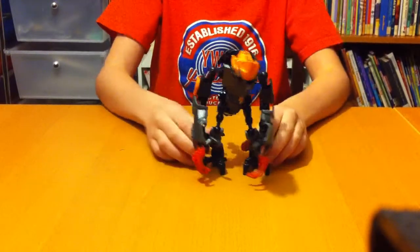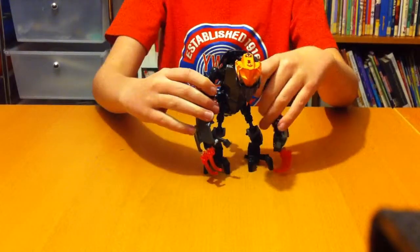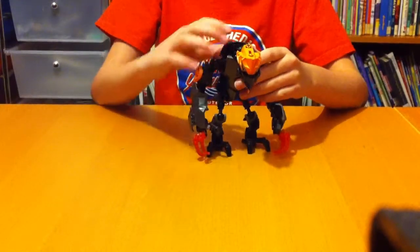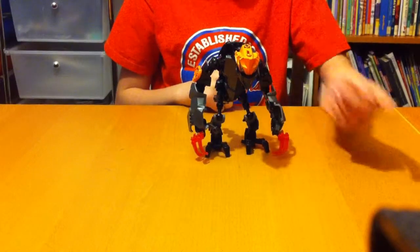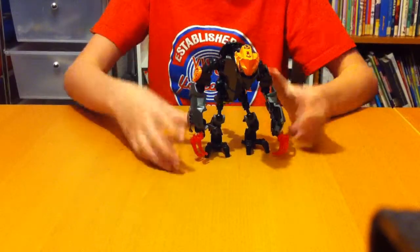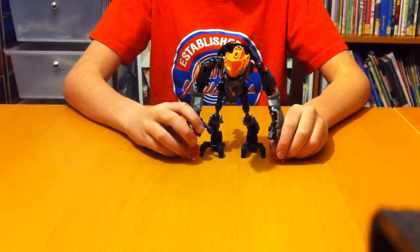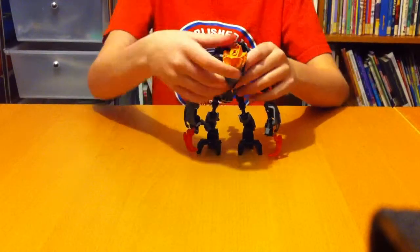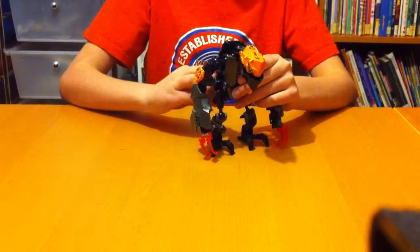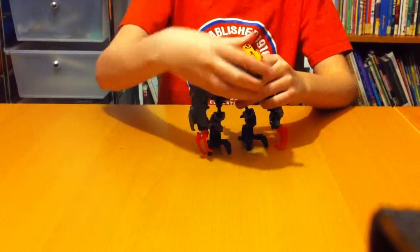I'm planning on putting this guy into Dr. Scorpion X's MOC contest, so definitely go check that out. His YouTube channel name is Dr. Scorpion X without a dot. It ends tomorrow, so I doubt I'm going to win, but he did say there'll be a couple days after the deadline.